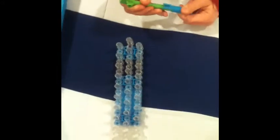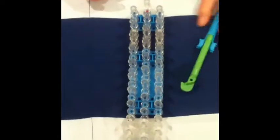What you're going to be needing is one loom, a hook — and in this video I will be using a metal tip hook — and then some bands. You would need about 13 bands.